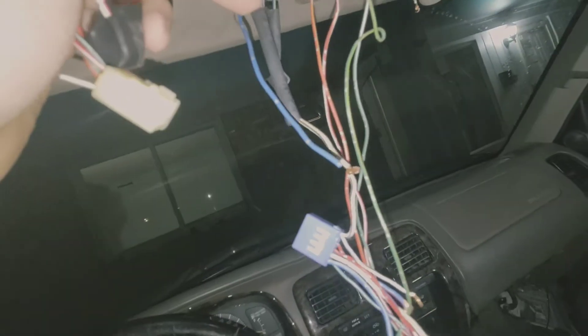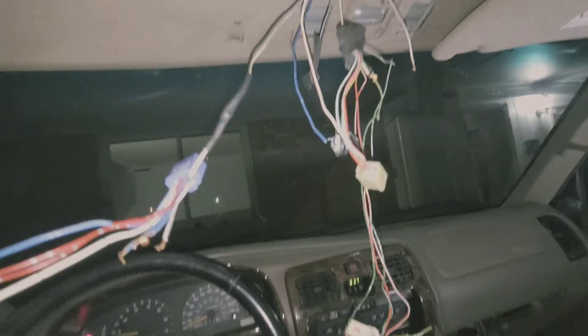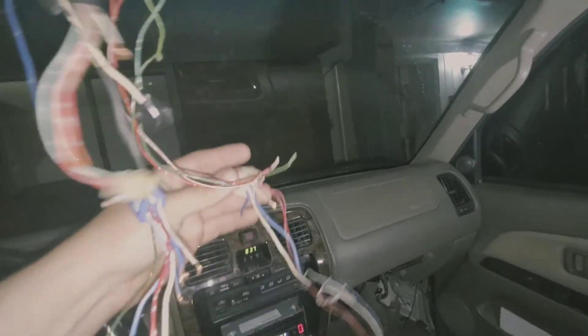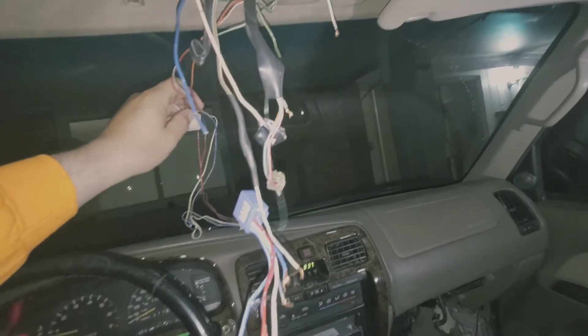I've got some heat shrink — I'll just slide it over and then tape it up. I taped it up and used some heat shrink. Since I have everything cut pretty much, I'm just going to tuck all the old harnesses away so they don't get in the way.